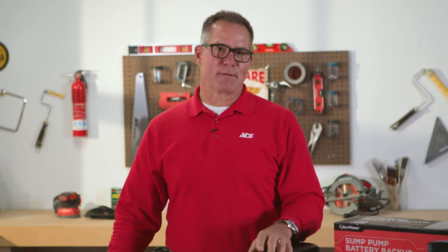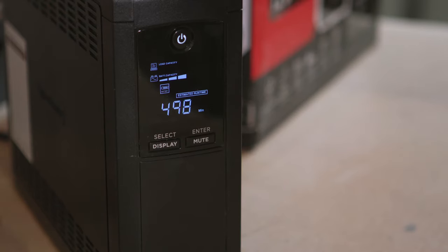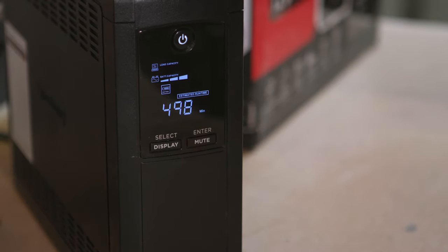Plugging your main pump into this system will allow the pump to run for up to 120 minutes under battery power, giving you that peace of mind you're looking for in a rainstorm. When the power goes out to your home, the battery backup system engages almost immediately and you'll hear an audible alarm signifying that you're now on battery power, and the pump will operate up to 120 minutes.